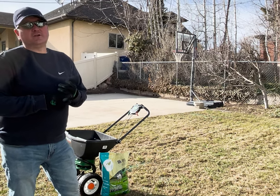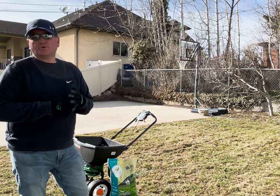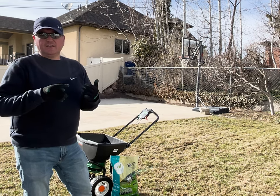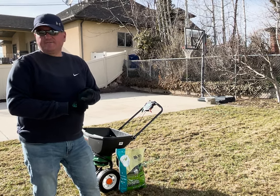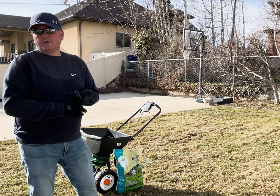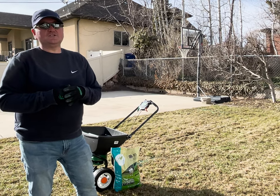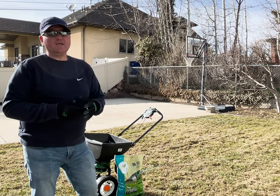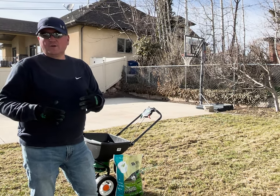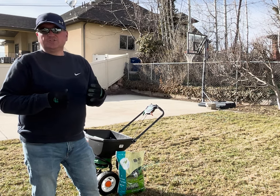There are different types of grass you can purchase: Kentucky blue, rye, fescue, Bermuda, and a lot of different kinds. It just depends on your climate and where you're at. But in our area, one of the things I recommend is doing a blend.